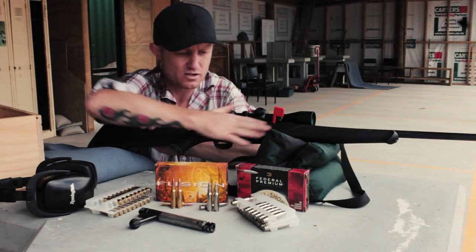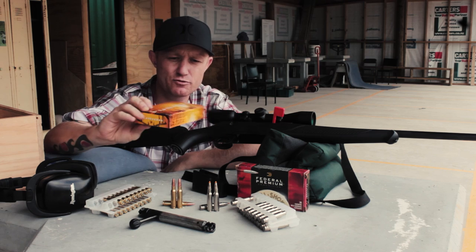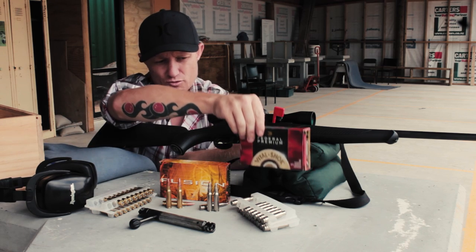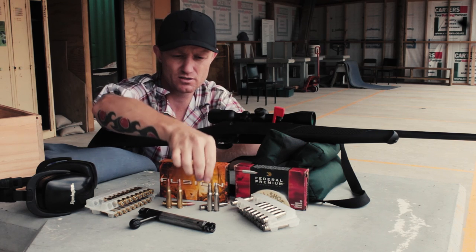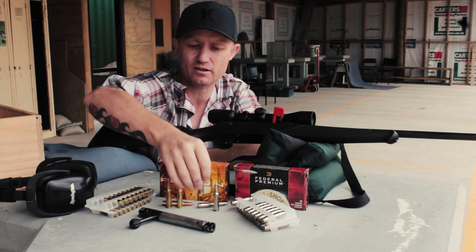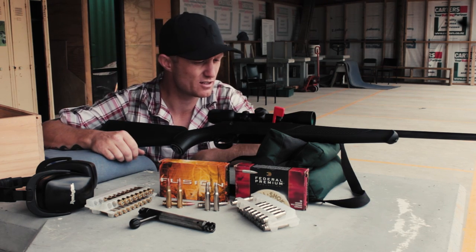I'm just up at the range today. I've been getting the video part of the review done, so I'm just going to shoot a couple of groups. I've got some Federal Fusion 308 150 grain — a pretty standard soft tip bullet — and I've got the Federal Premium 165 grain Trophy Bonded tip, which I've shot a couple of animals with and proved to be pretty brutal, pretty devastating. The 308 is a grunty little knockdown cartridge. We'll do some groups at 100 yards and then do a little bit of detail on the gun itself.